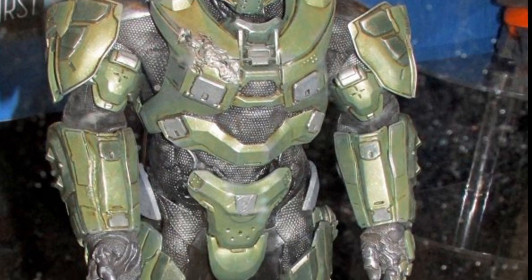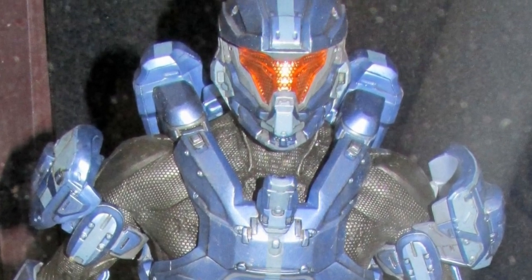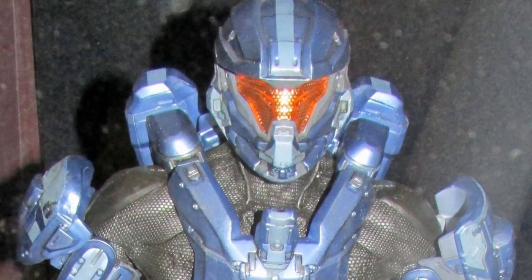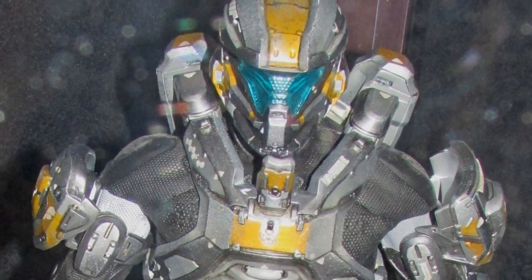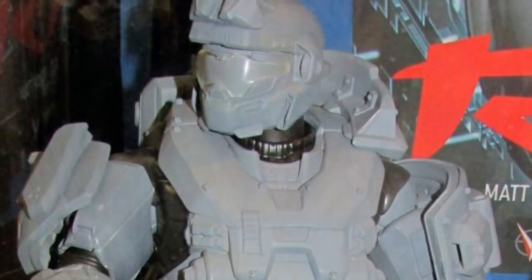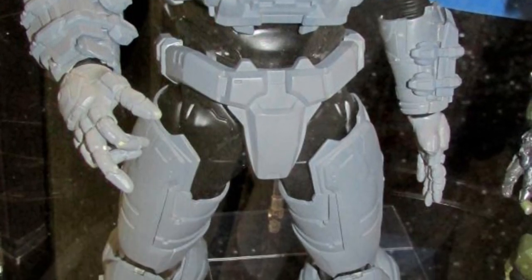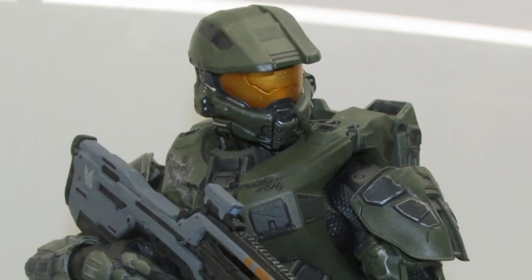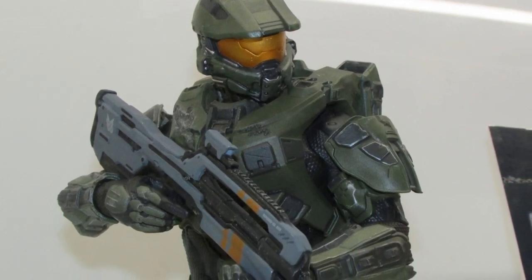Next up we have the long-awaited 3A Master Chief from Halo 4. It has lights and everything — amazingly well detailed. There are lights, the articulation is all there, it's basically a 1:6 scale Master Chief for high-end collectors, so it's going to have a higher price tag. We also have other Spartans and even another Halo Reach figure — finally a Jorge — which should be really impressive once it gets some paint on it. Definitely a good showing from 3A; we'll see when the Chief actually comes out.